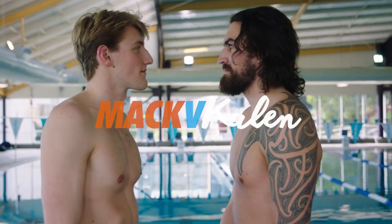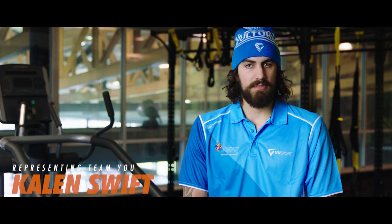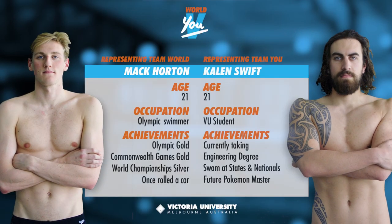Today we have a World VU Challenge, where some of our elite athletes take on some of our student athletes. I'm Mark Warden, I'm 21 and I live in Melbourne, Australia. My name's Caelan Swift. I'm originally from New Zealand and I've been living in Melbourne for the last 10 or so years.